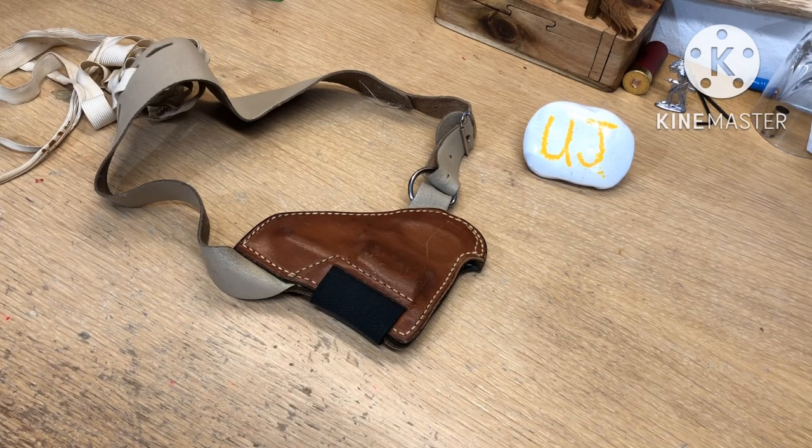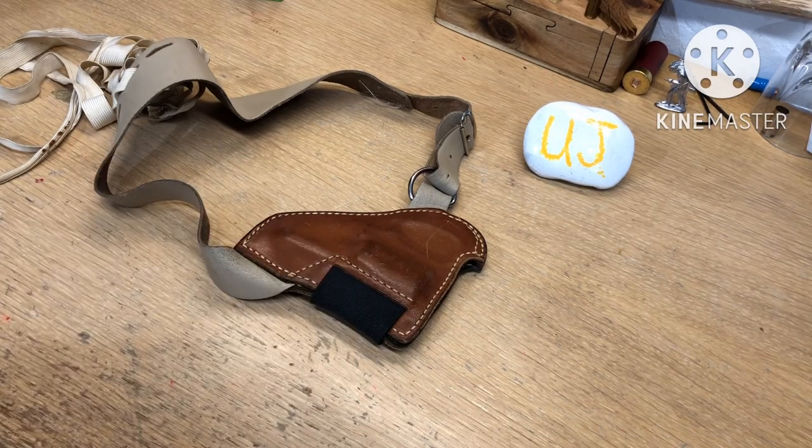Anyway, the other night I was watching the movie Bullitt — Steve McQueen, 1968 — and I forgot that he used this type of holster. It was very popular in the 60s and 70s with detectives and police.